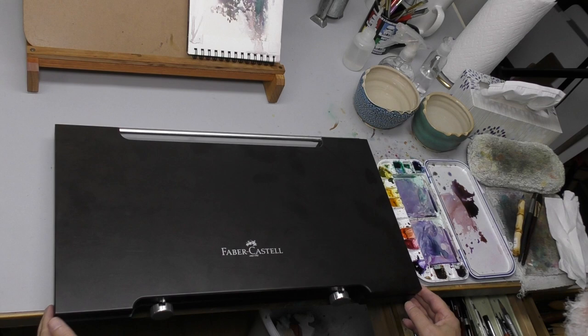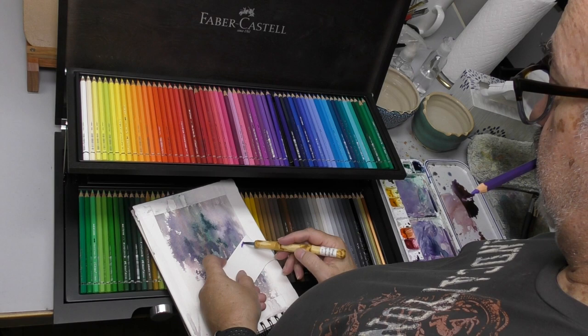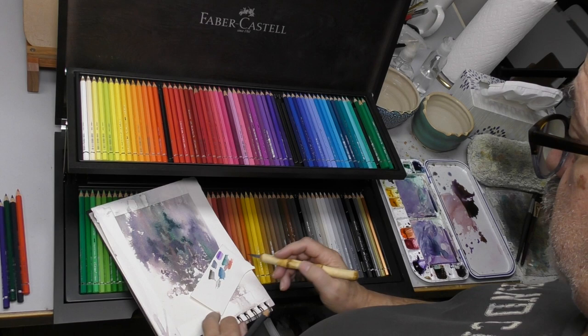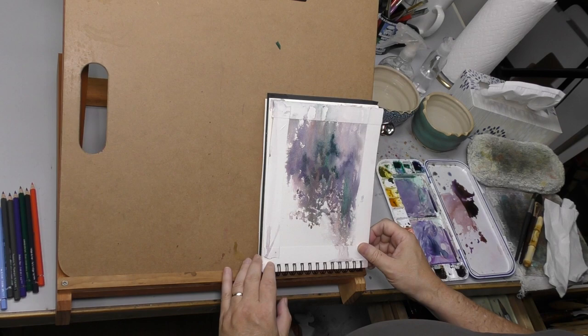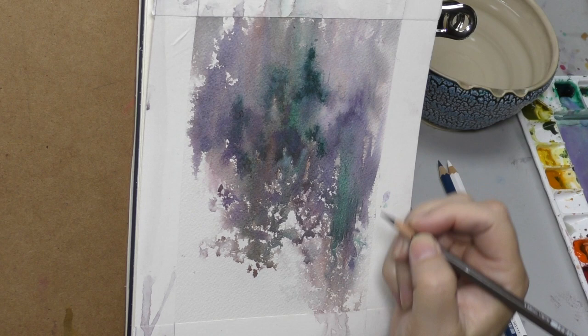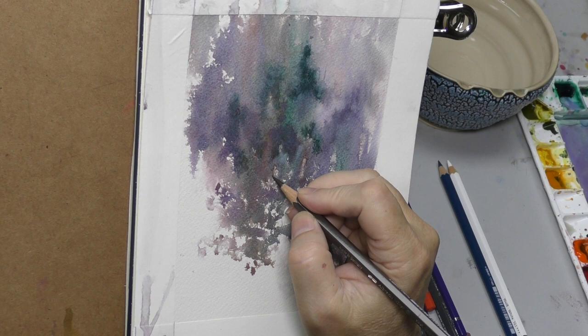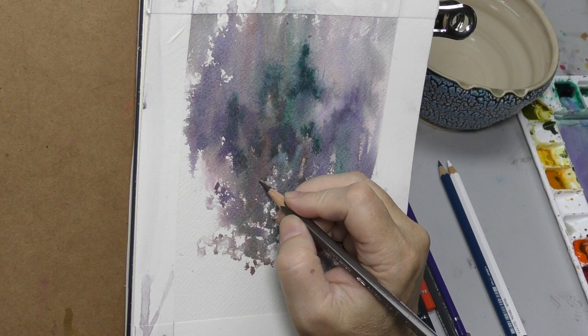I'm going to open my Albrecht Dürer watercolor pencil wood box set — the angels sing practically every time I open this thing. I'll pick out about five or six colors that go with the color scheme and use those for detailing. Today's video was a product of discovery — I wanted to try some different things, revisiting how detailing in line with watercolor pencil might produce a slightly different look from doing it with paint and brush.